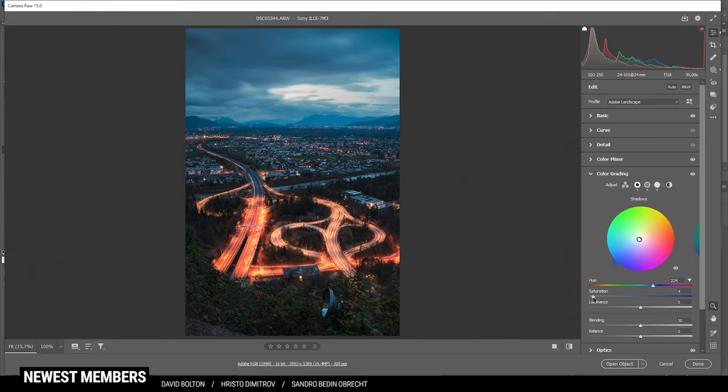Then I want to enhance the glow in the bright spot of the sky a bit. Let's create a new layer and switch the blending mode to soft light. With the brush tool active, I'm holding down the Alt key and clicking to sample a color from that area, then raising the brightness by dragging up. I'm dropping the brush opacity and painting in some glow up here — that should be enough.